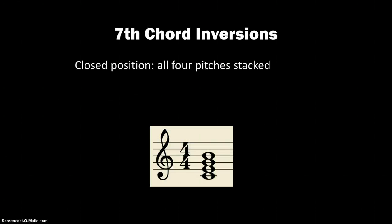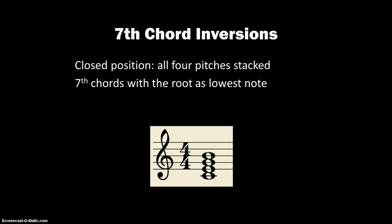This presentation will discuss 7th chord inversions. If you don't know how to write 7th chords yet, you'll want to watch that video first. Closed position for 7th chords means that all four pitches will be stacked in thirds. We would also call that root position because the root of the chord is the lowest note. Here we have a C major 7th chord in root position, also in closed position.